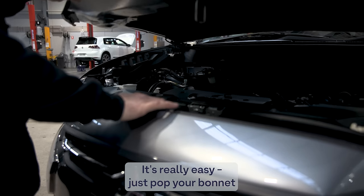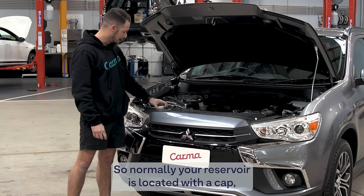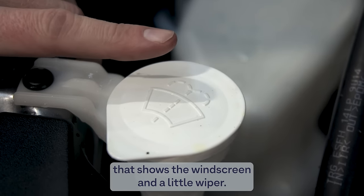It's really easy — you just pop your bonnet. Normally your reservoirs are located with a little cap that shows the windscreen and a little wiping symbol.